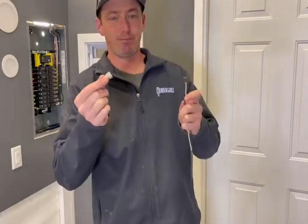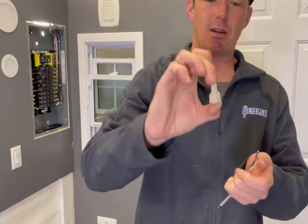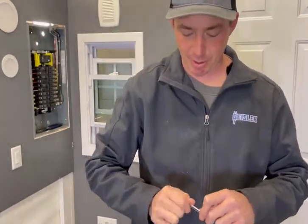Here I've got a wire nut. If you don't know what a wire nut is, this is what it looks like. There are different brands, different types. This is a tan twister wire nut.